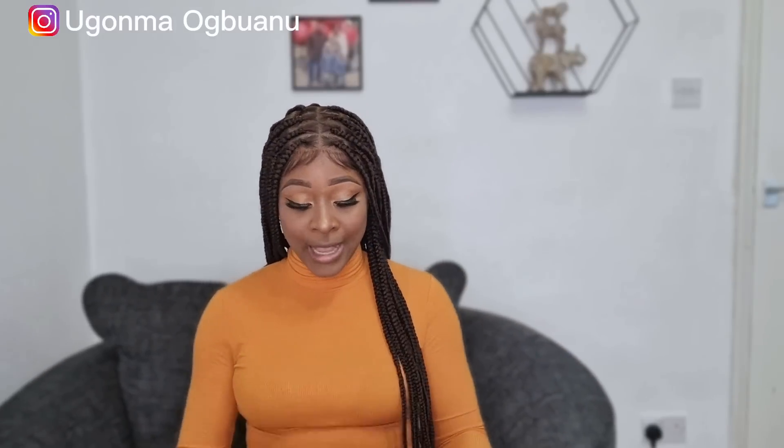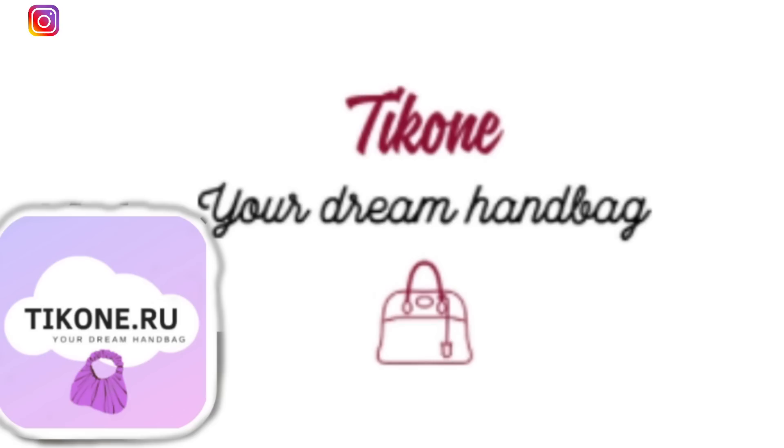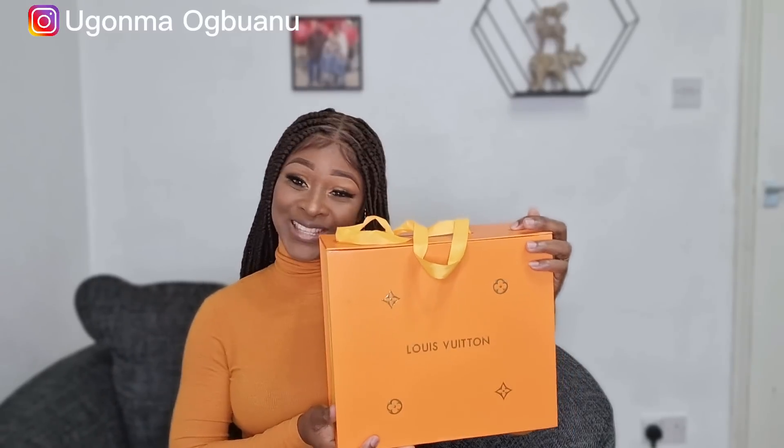I got this back from Tick One. Tick One is a company that specializes in designer replicas — any kind of designer handbag: Christian Dior, Chanel, Gucci, Louis Vuitton. Any kind of designer handbag — when you think of replica designer handbags, think of Tick One. I'm going to be unboxing this one with you guys. This is a Louis Vuitton On The Go PM handbag, sent to me by Tick One.